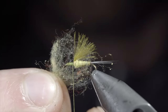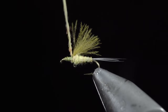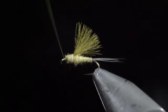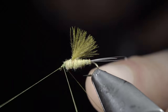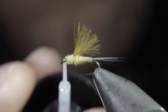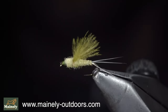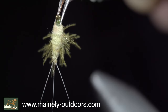Our next step is to grab some more dubbing, create a dubbing noodle, and begin wrapping it forward to continue our transition towards the head of the fly, having it slope down once we reach the hook eye. With this complete, whip finish to hold everything together, snip the excess free, and secure in place with some UV resin. And this is the RS2. It's a highly versatile fly that I've caught fish using as a nymph, an emerger, and even a dry fly. I would highly suggest giving it a shot this spring.